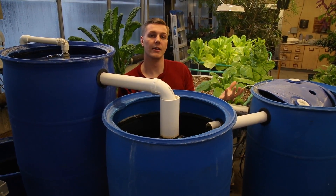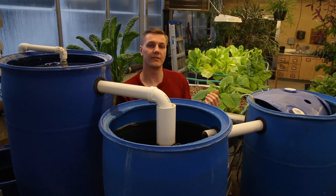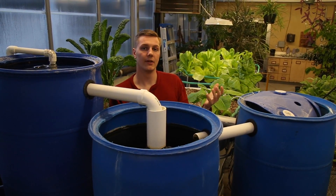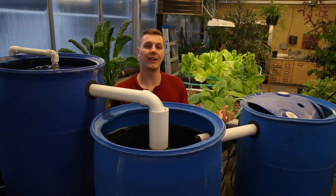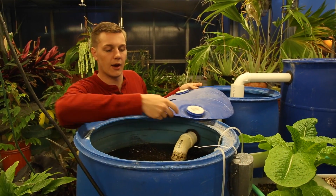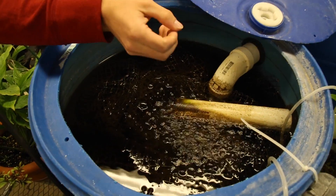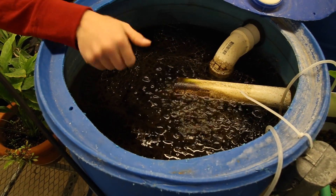On that net grows a helpful bacteria that naturally will grow in the system. That bacteria takes the nitrites from the water that the fish are producing and turns it into nitrates, which is exactly what the plants need to survive. Also in our nitrification tank, air rocks in the bottom produce bubbles which get filtered up through the net and assist the bacteria in growing.